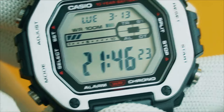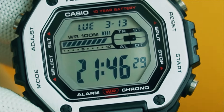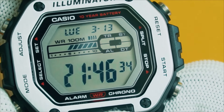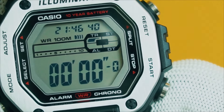With other Casio watches or even G-Shocks, when you are done using a particular mode, you reset it and press the mode button and it takes you to the next mode — but here it takes you back to the home timekeeping mode. It's different, but it's cool.